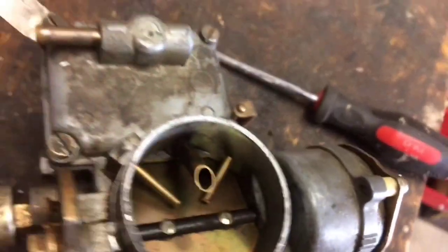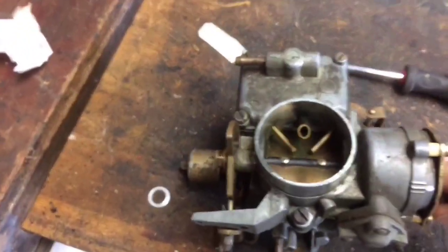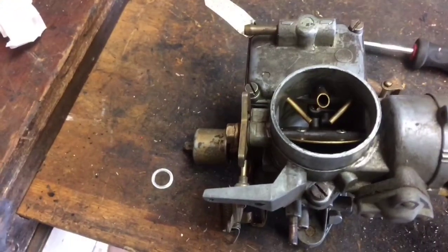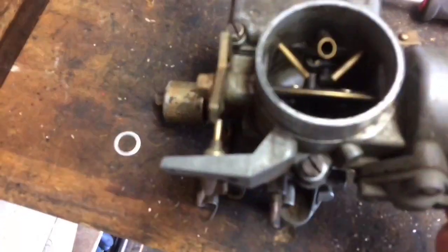Now I'm going to spin this back the other way, and that's going to open this choke up as you spin it back. Ideally, I like to have mine opened about a quarter of an inch.